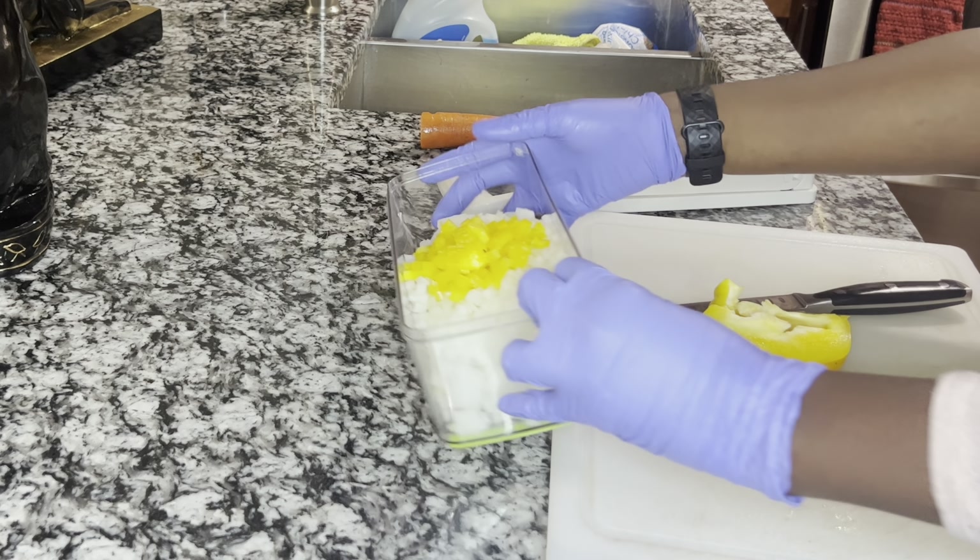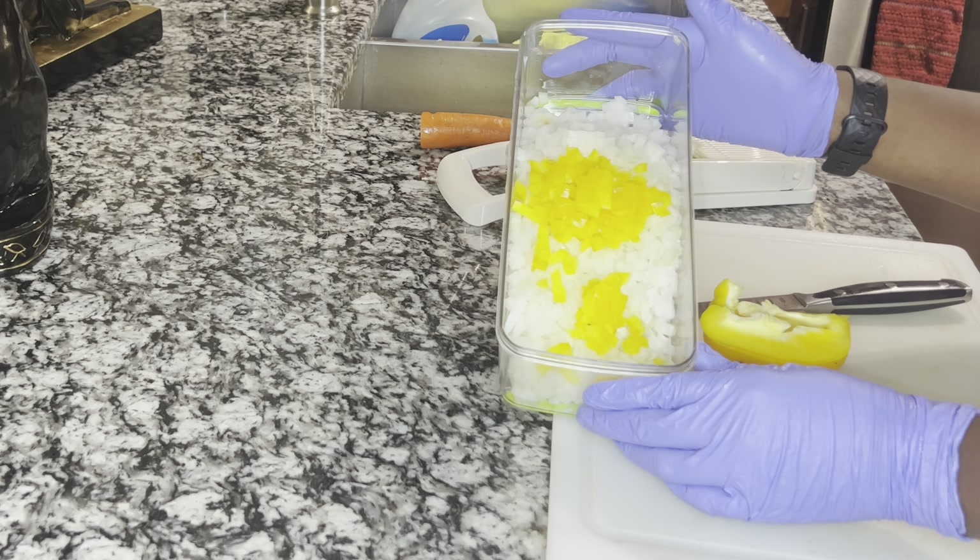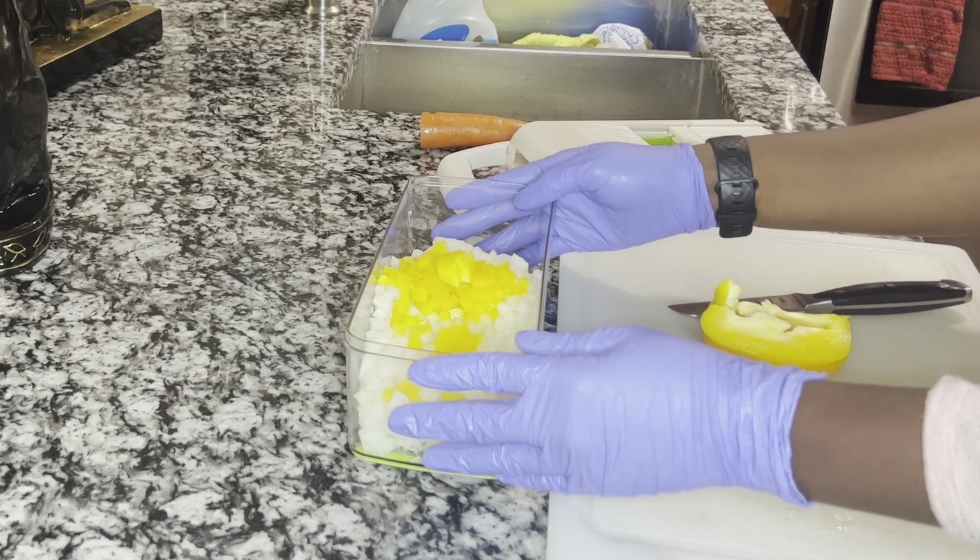Como estáis viendo ya he empezado a cortar mi cebolla, mi pimiento amarillo y pimiento verde.